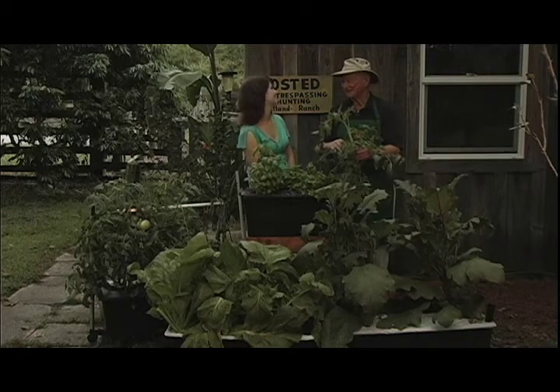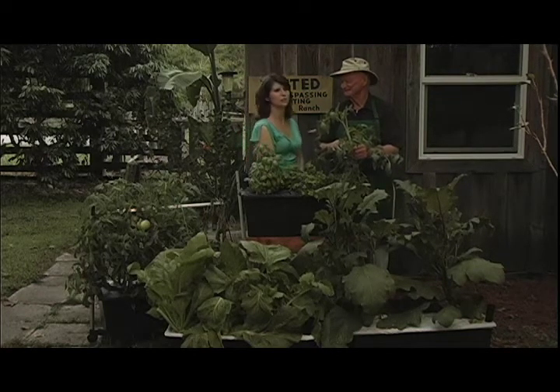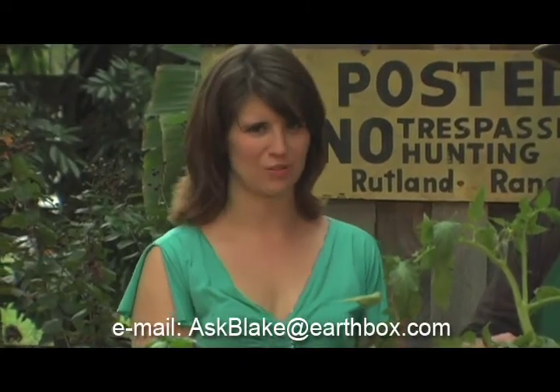So you can trim your eggplant, trim your pepper, but let's just prune our tomatoes. There you go, Kathy. If you have any more questions, you can email us at askblake@earthbox.com. Till then, happy planting.